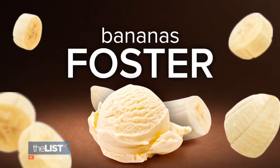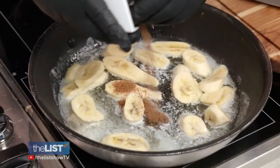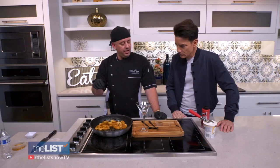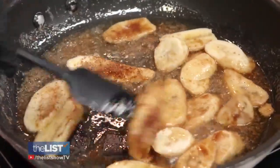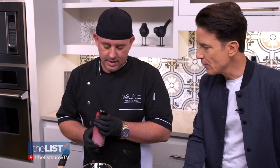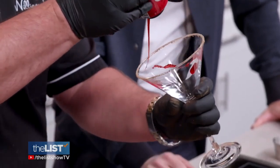And lastly, for dessert, let's make some bananas foster. Start with some melted butter and add your brown sugar. Use bananas that aren't quite ripe. Add cinnamon, a little nutmeg, and then finish it off with some Captain Morgan's. Be sure to be careful doing this over an open flame as it may flare up. We rimmed our glass with a little bit of coconut sugar and a little bit of raspberry syrup, drizzled around the edge.